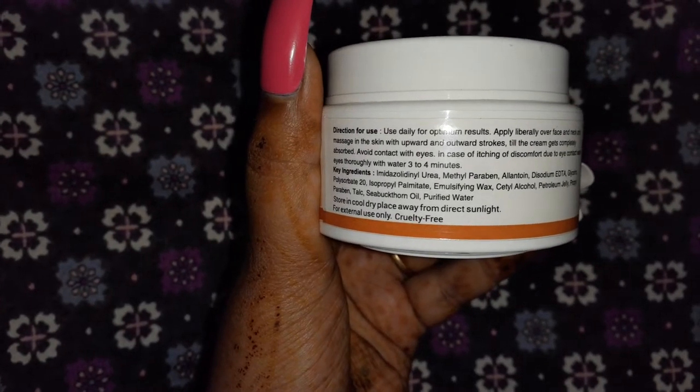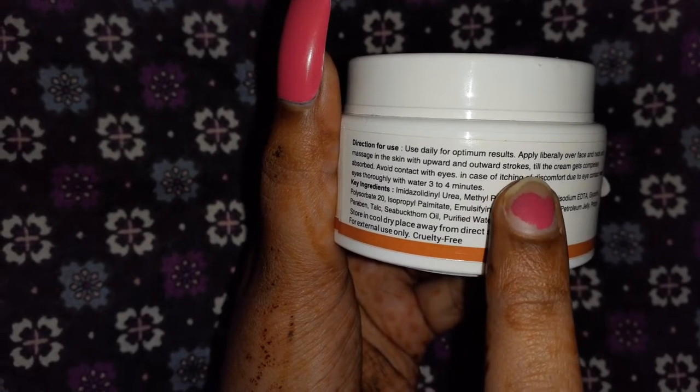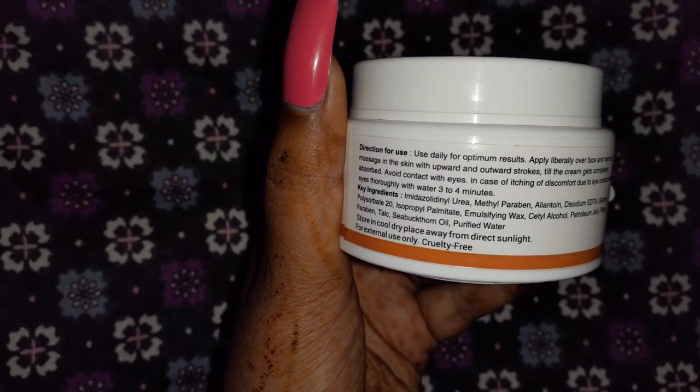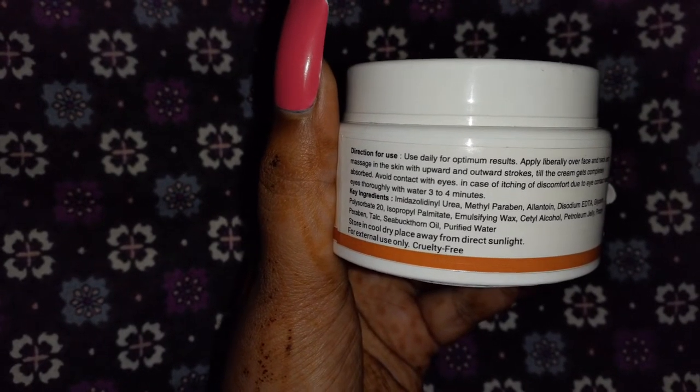It is also written here that if your eyes come into contact with the product by mistake, you have to wash them quickly for three to four minutes. You should wash it off quickly because it can cause irritation and problems with your eyes.